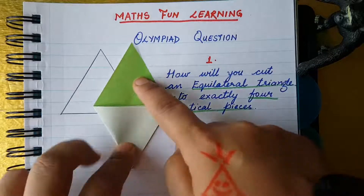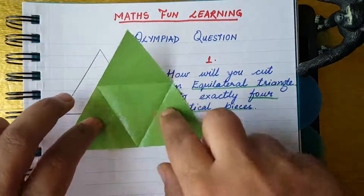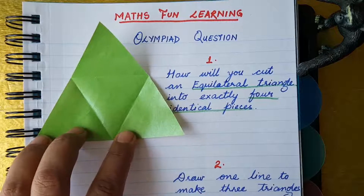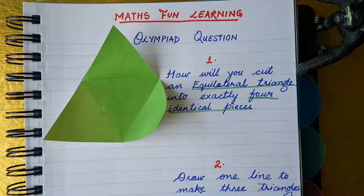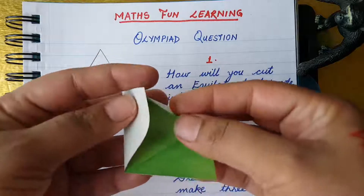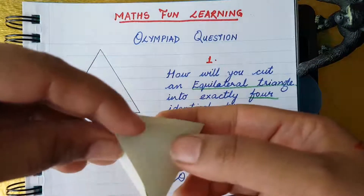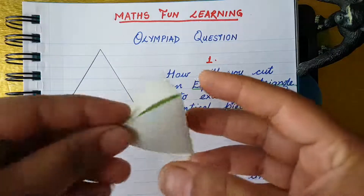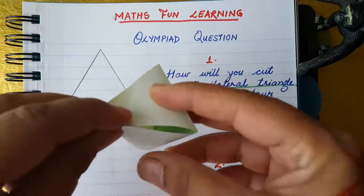Let's open it — one, two, three, and four. Look, these are four equilateral triangles! All four pieces are equal. This is a 2D figure, but we can change it into a 3D figure. Do you remember the shape? Tetrahedron! I will send you the link for that shape.